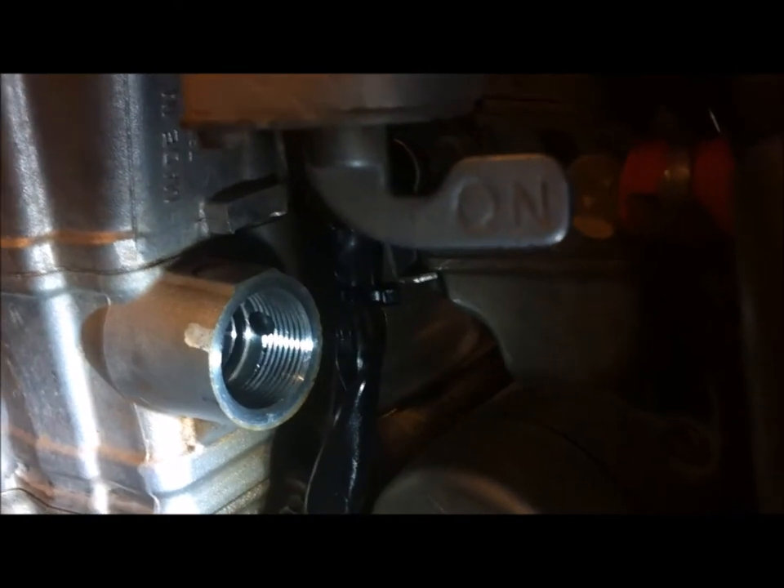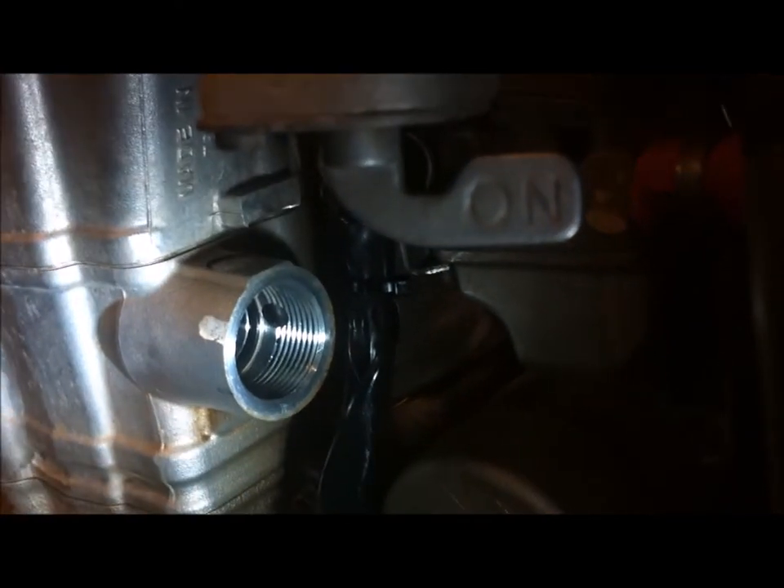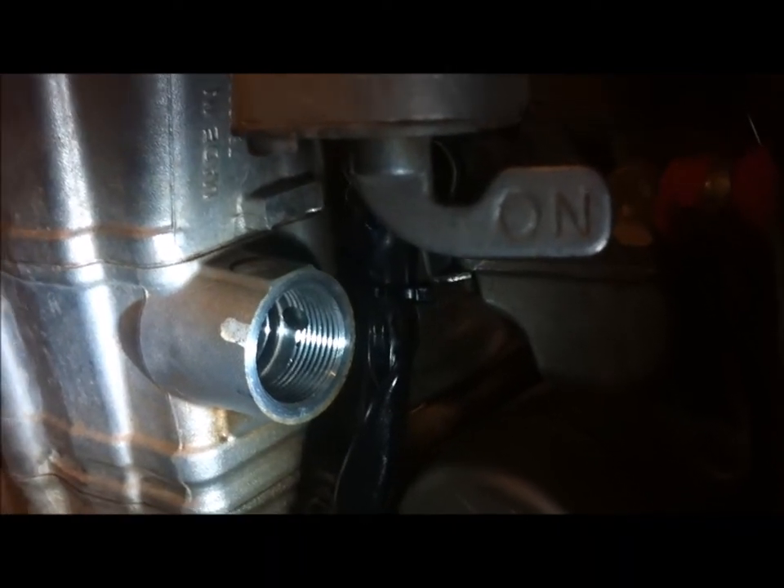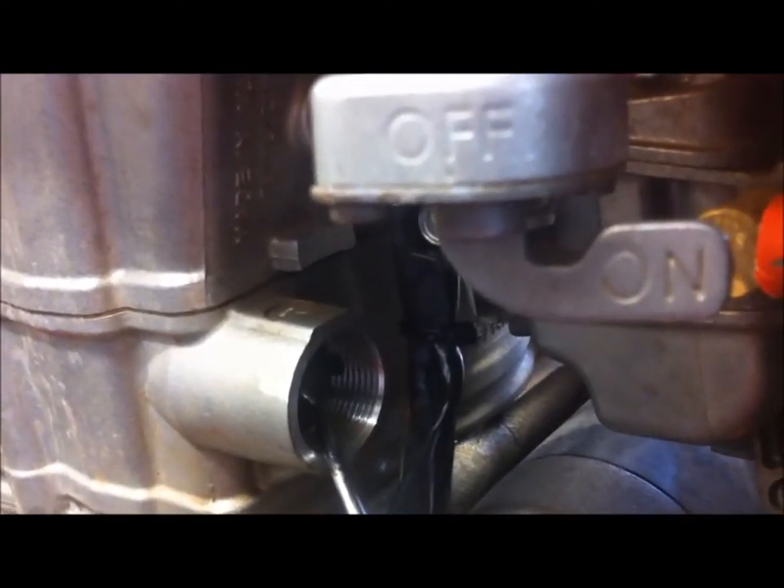There's an o-ring on the hydraulic tensioner and you can just see it inside the housing there. We need to fish that out with a little hook tool — just be careful not to drop it inside.